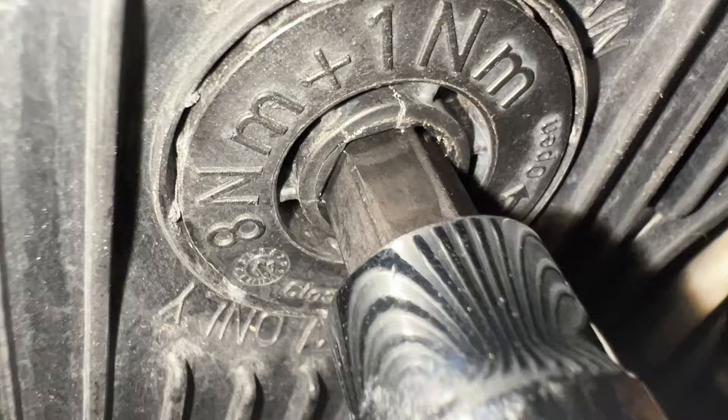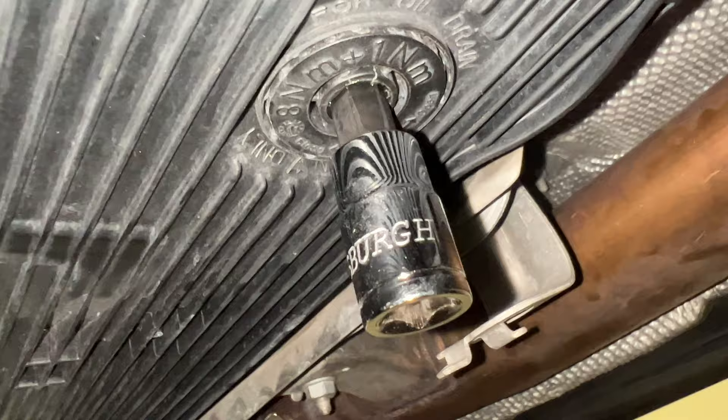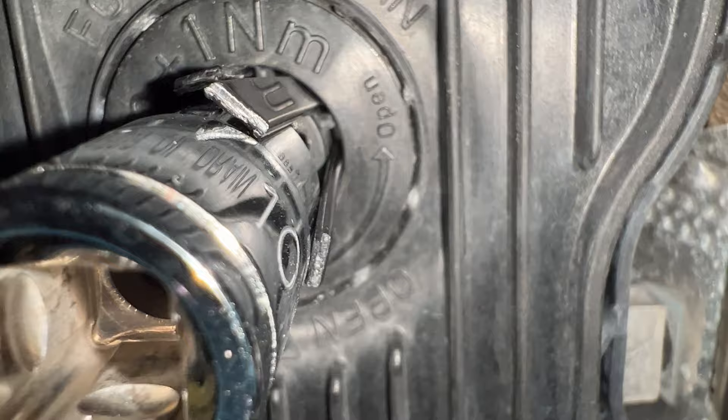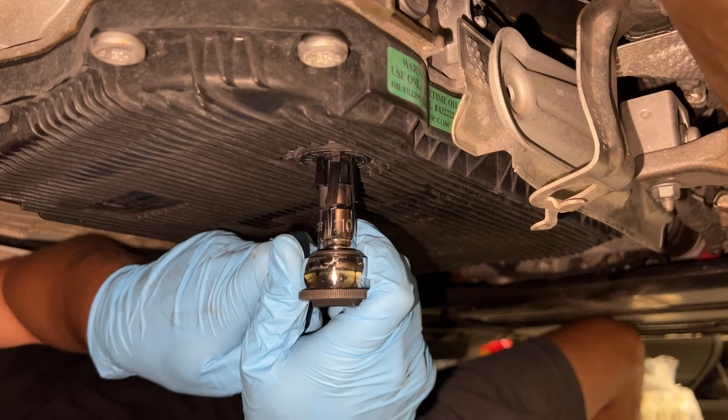The drain plug cracked — you can see that crack right there — and that's preventing me from taking it out. I went ahead and super-glued it. I'll come back in about 20 minutes. I also cut a zip tie and put the pieces in the little holes to make it more snug. The super glue should be just about dry — and there we go, it came out.